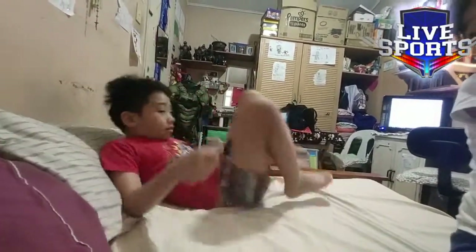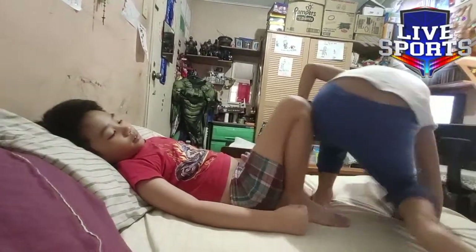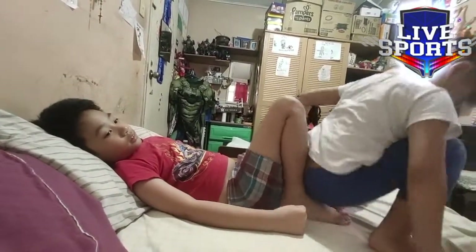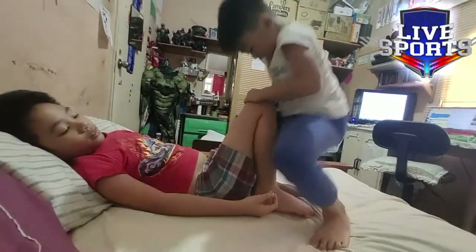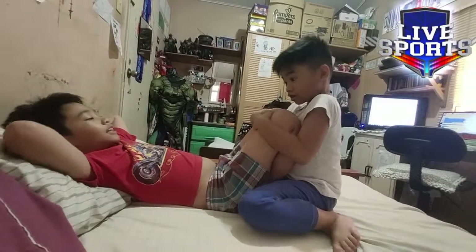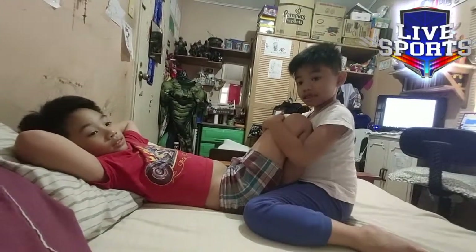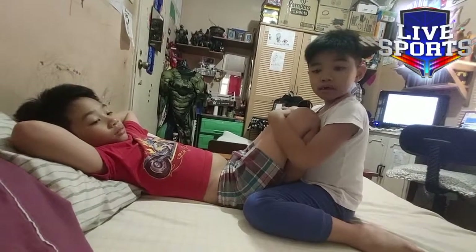Dad, you sit on my — Edge will sit on my foot. Hold my knees. It's not how it's supposed to be. Look at your legs — I think you have to move it forward. Okay.